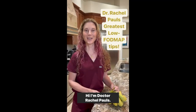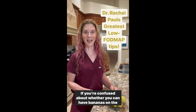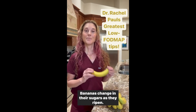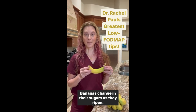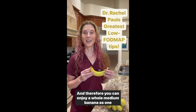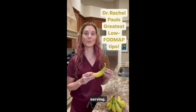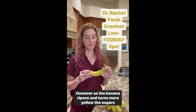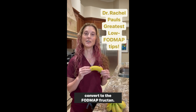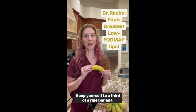If you're confused about whether you can have bananas on the low FODMAP diet, let me explain. Bananas change in their sugars as they ripen. A green banana is mostly resistant starch and therefore you can enjoy a whole medium banana as one serving. However, as the banana ripens and turns more yellow, the sugars convert to the FODMAP fructan. Keep yourself to a third of a ripe banana.